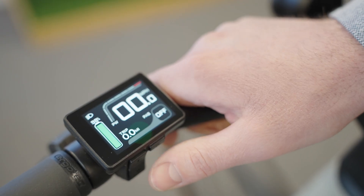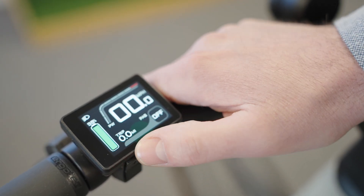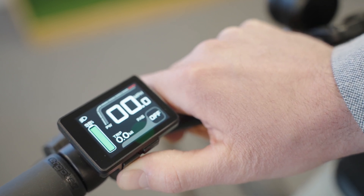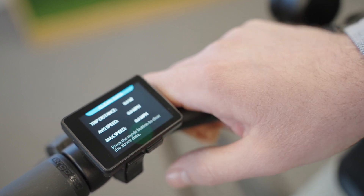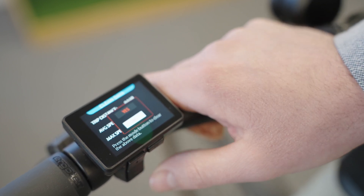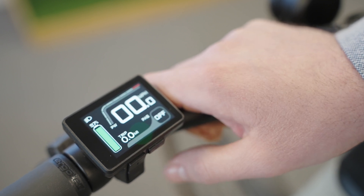Something we get asked about a lot is how to clear the trip data. Once the display has been on for a minute, hold down the top and bottom buttons for a few seconds and you'll see the trip distance, average speed, and max speed appear. If you press the power button once on this screen, you can clear the data — press yes and the trip goes back to zero.